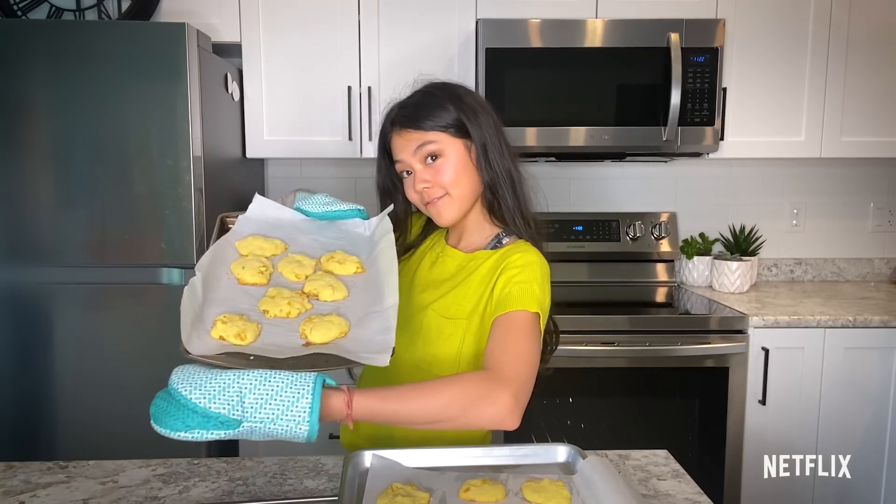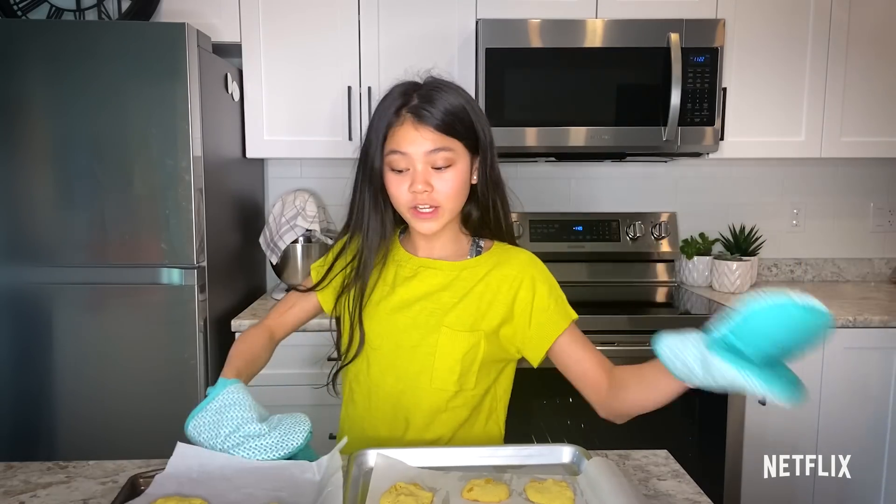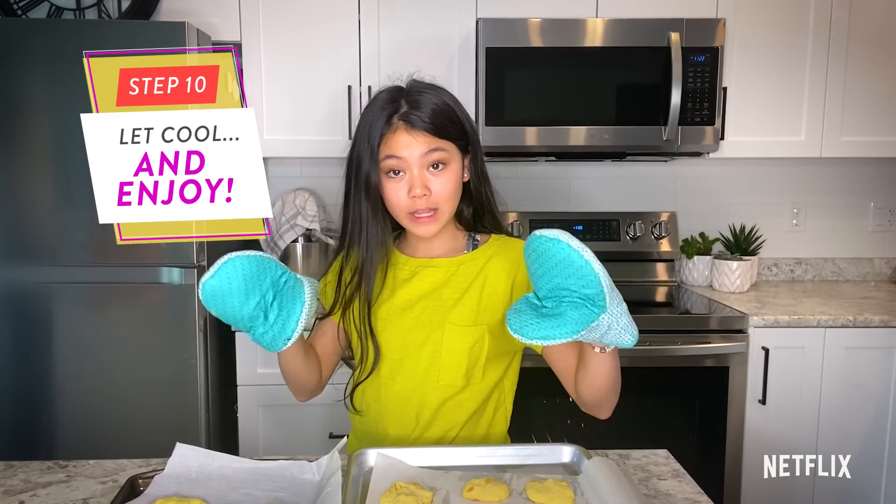This is how they turned out, and I think they look really good. But make sure to let them cool before you eat them because you don't want to burn your mouth. They smell delicious, and I'm really happy with how they turned out. Thanks for watching my bake with me. Bye.